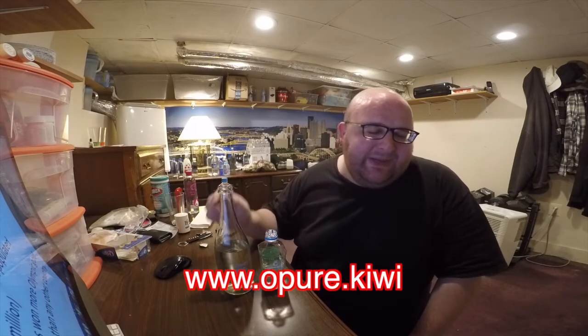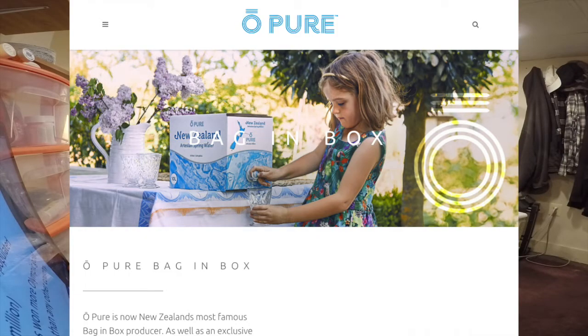If you check out the company's website, the address is dot kiwi — which is interesting because kiwi is the national bird of New Zealand. On their website they sell a boxed version of the water with a bag inside a big box, which I think is cool. Boxed water can compact and take up less space in a landfill or trash can.